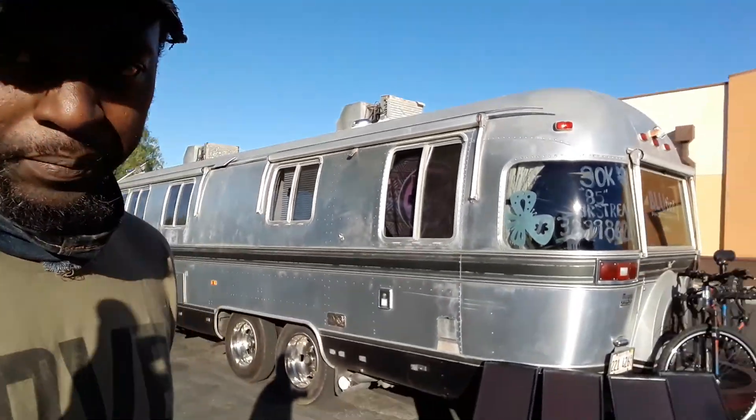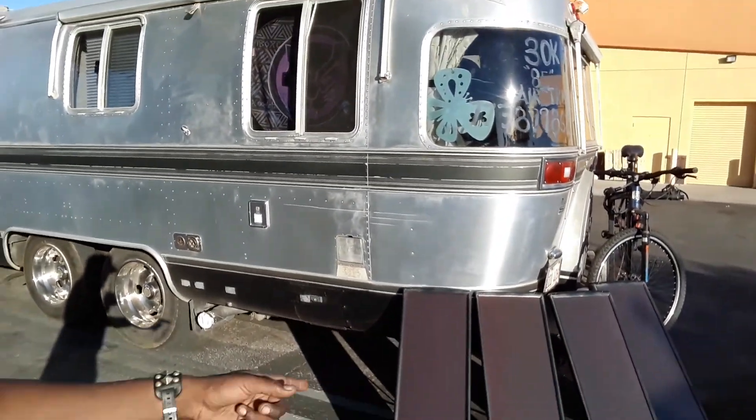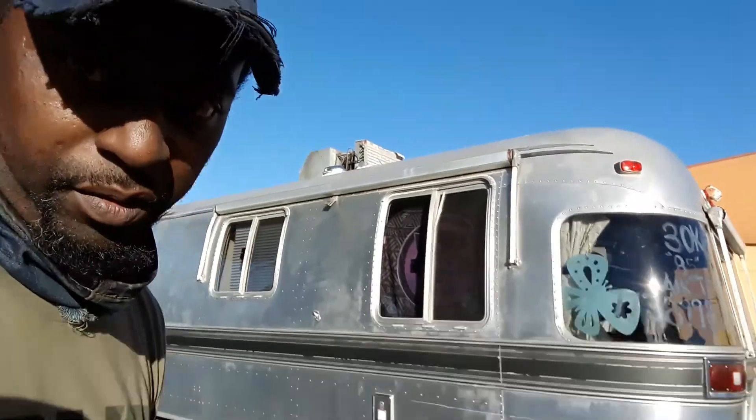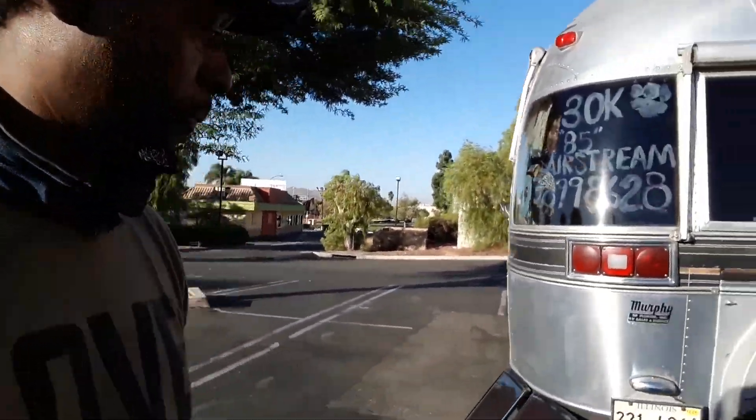Alright, here's another tip I've learned while boondocking. You want to have power — lights, inverter box, and stuff like that — so when you're out and about you can park anywhere and still have power. Solar panels are very important. Get your solar panels, keep them clean, use the stands the way they're meant to be used so they don't fall during wind.